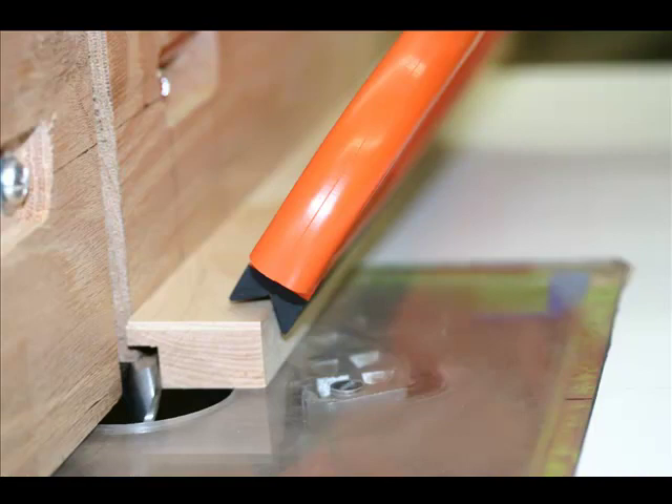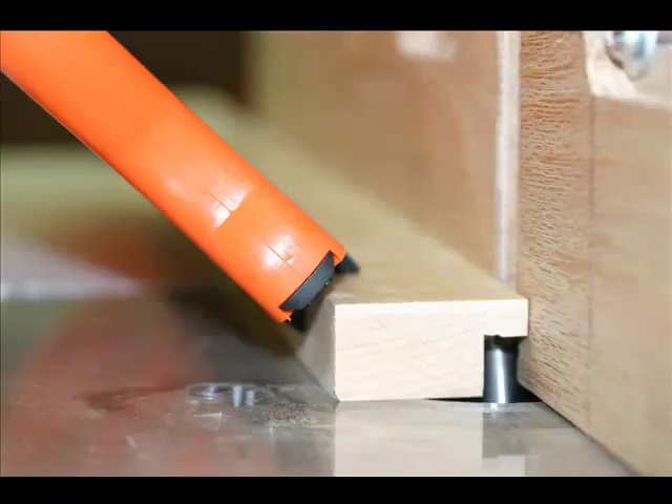This not only protects your hands in these situations, but the quality of cut is much cleaner. There is essentially no chatter or tool marks to clean up. Again, the anxiety level is so reduced, it's almost non-existent.